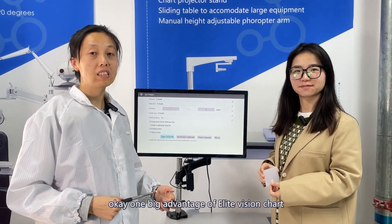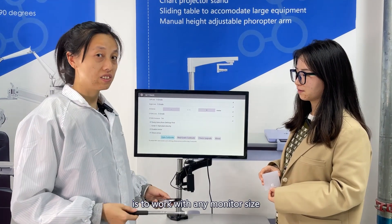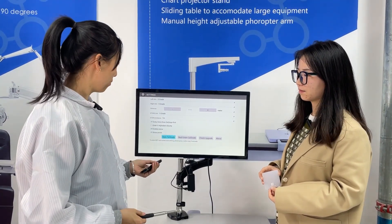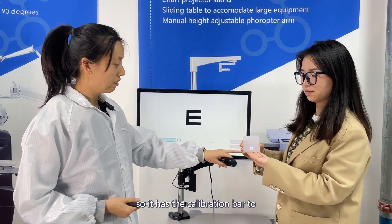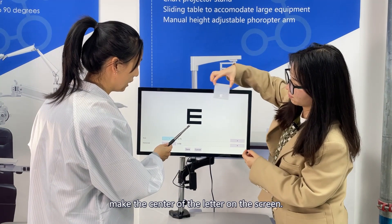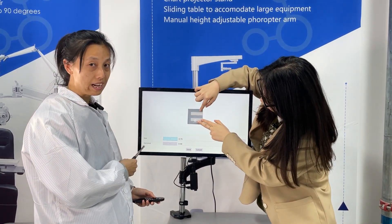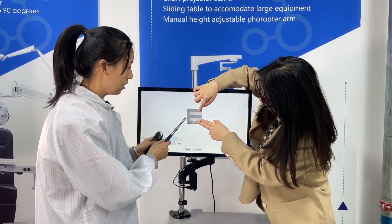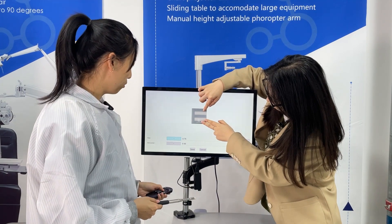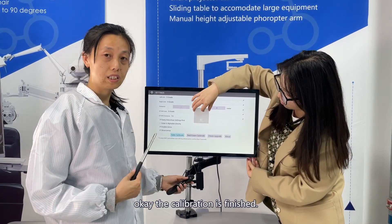One big advantage of Elite Winchart is to work with any monitor size using the auto-calibrate function. It has a calibration bar — center the letter E on the screen, then adjust the size and horizontal size to match the calibration bar, and save. The calibration is finished.